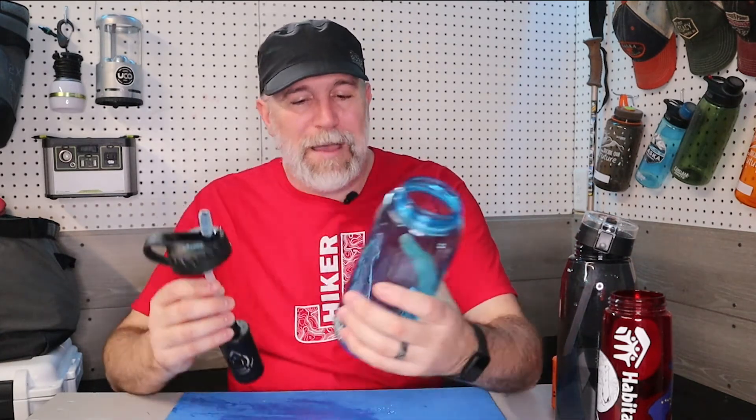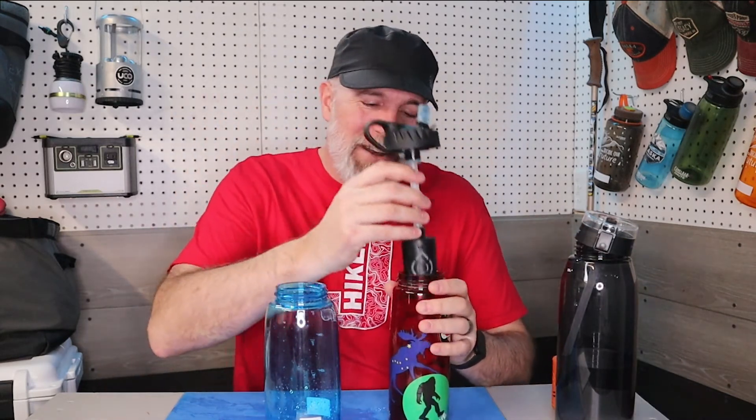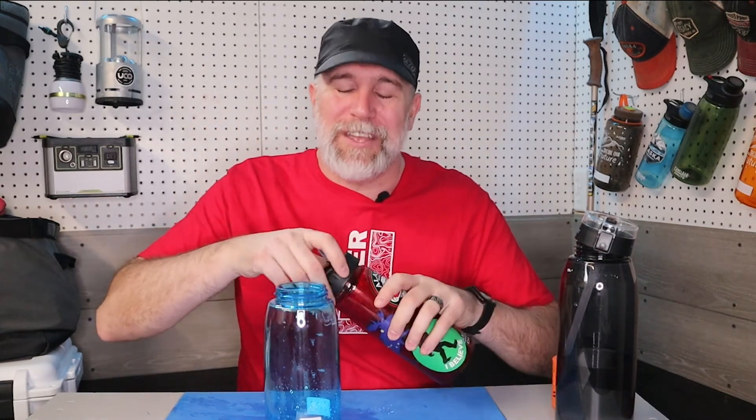I think Epic Water Filter has really come up with such a great solution. The fact that you can get the tap water or the outdoor one — and you can also use this on Camelback, Hydro Flask, and Nalgene bottles — it's really customizable. You can switch between different ones, keep that bottle you love covered with stickers, and actually filter the water while you're drinking it.